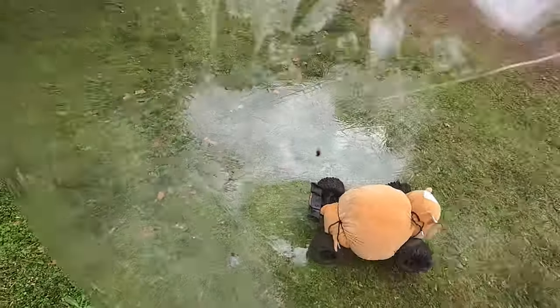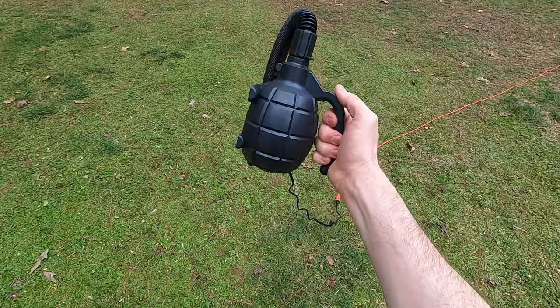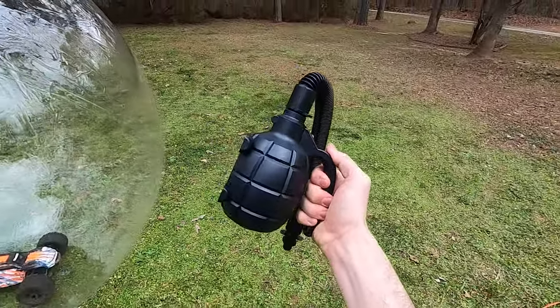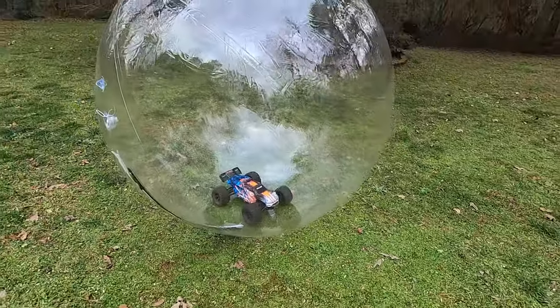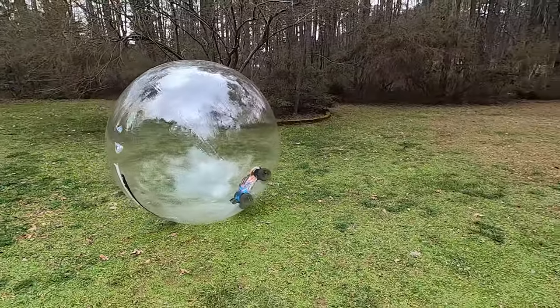Poor hamster — I think these guys have tire marks on them now. I just figured it out: it's a grenade because it blows things up! Put the Erevo body on there — someone had to worry about it eating a hamster.